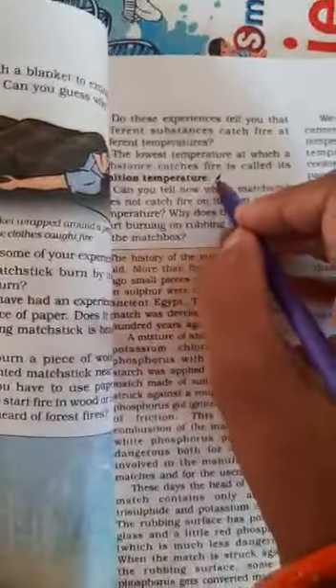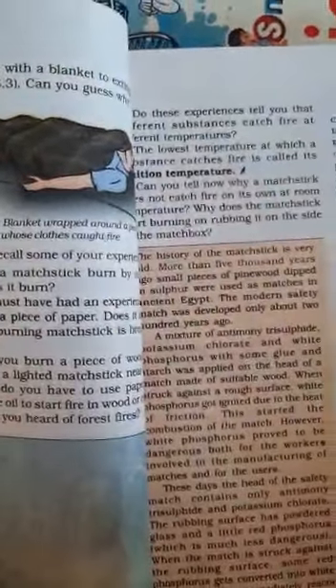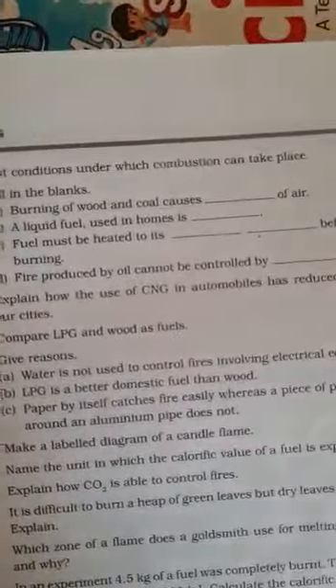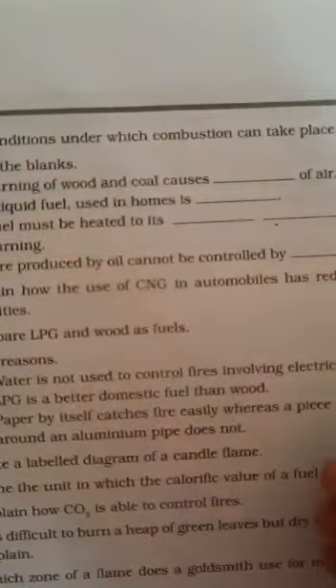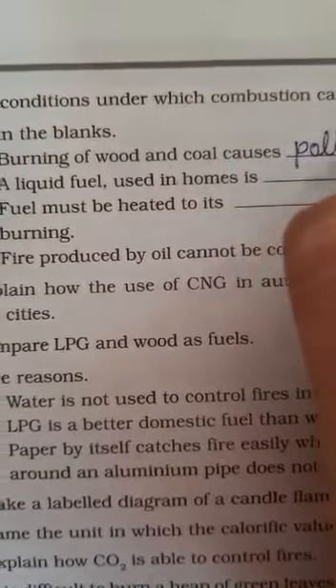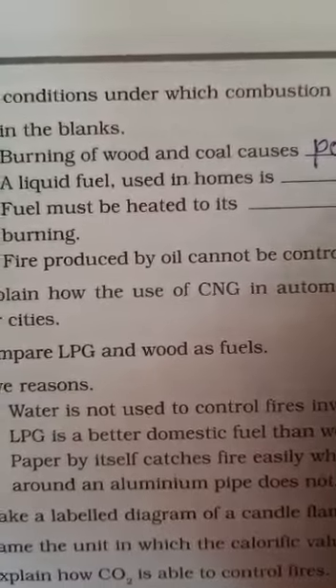I will ask questions tomorrow from this topic. Now open the exercise — today's work is to do the fill-ups. Open page number 75 and see the fill-ups. First: burning of wood and coal causes air pollution. Write 'pollution' — P-O-L-L-U-T-I-O-N.